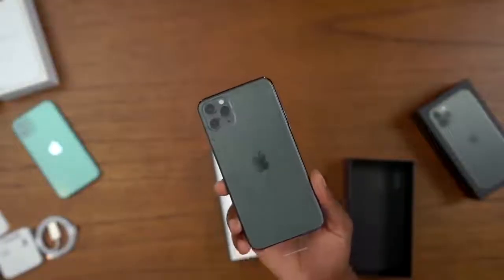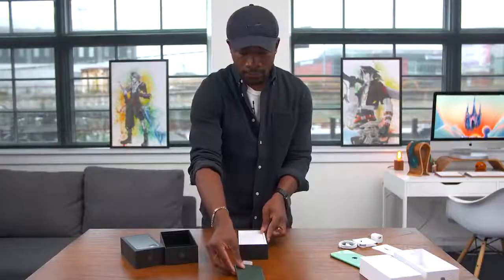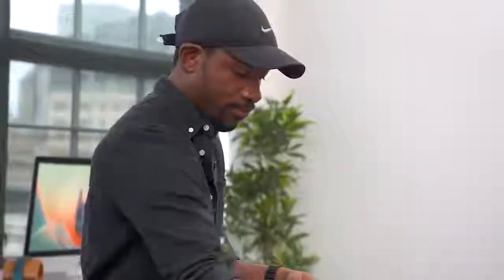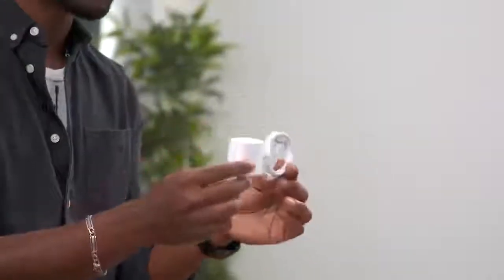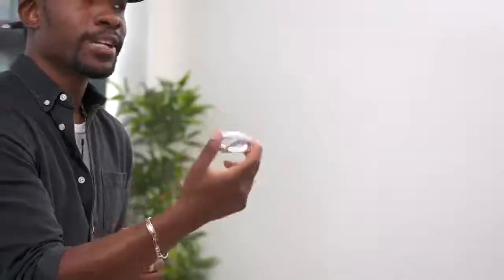It's got a matte textured finish on the back, but on the sides you still have that beautiful stainless steel. Now let's see what else you get in the box. You get paperwork and your EarPods. But here is where Apple is listening — it's about time — we finally have an 18-watt charger, giving access to fast charging. You can get 50% battery in 30 minutes, and you also get a USB-C to Lightning cable included. Very good on Apple to finally include this so you don't have to buy your own fast charger separately.